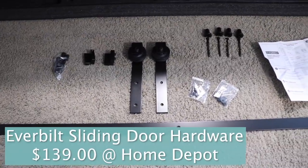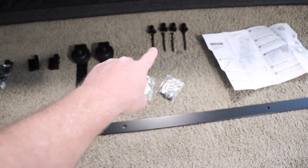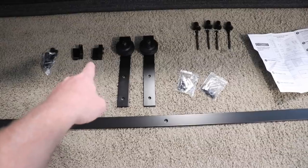I've unboxed the barn door slide and here's all the hardware laid out. That's the rail, and then here we've got spacers with the anchors for the studs. Hopefully I can find studs to put those in, the rollers, and then these are the stops to keep it from falling off the end.